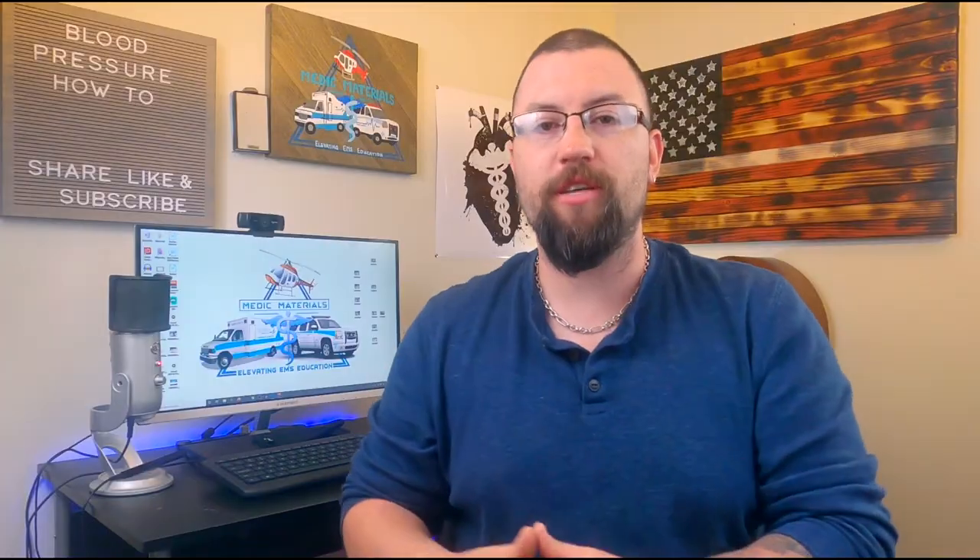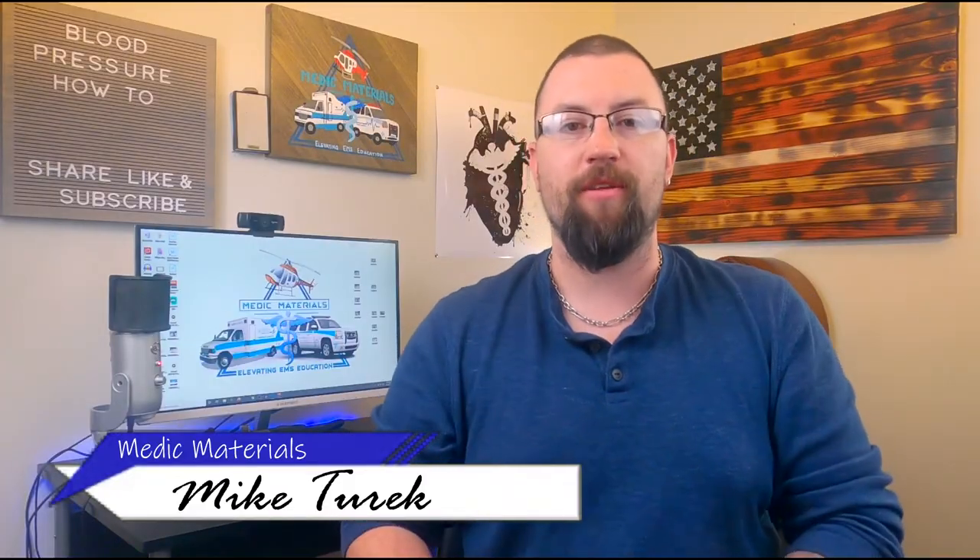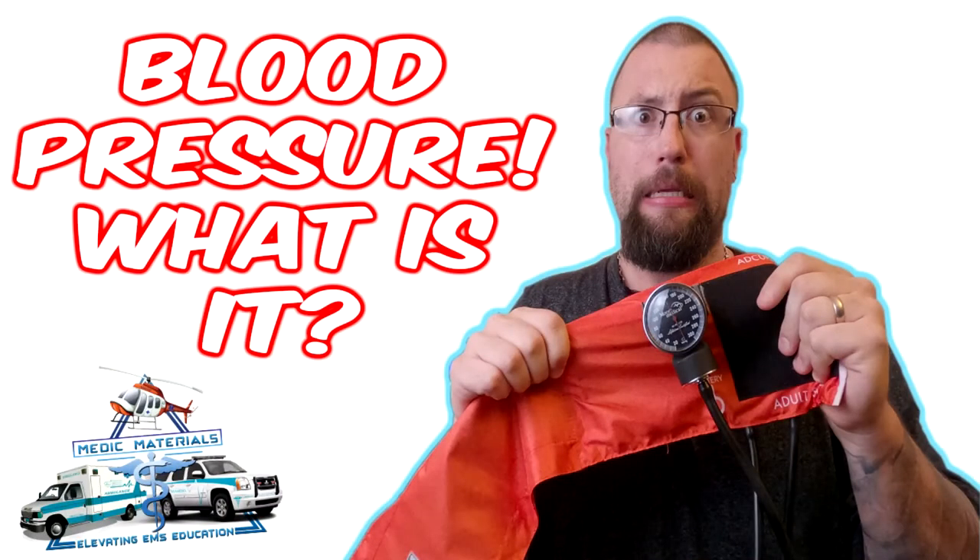In this video I share with you the process of taking a manual blood pressure by auscultation as well as a blood pressure by palpation. So let's get started. If you want a full depth explanation of what blood pressure is and why it is so important, be sure to check out this recent video by clicking the i in the corner of your screen.